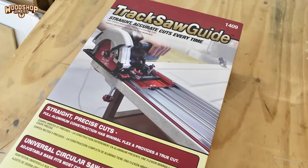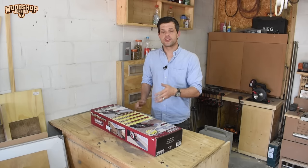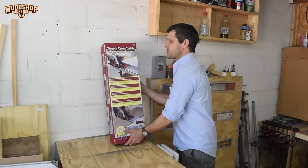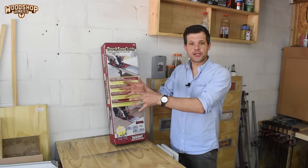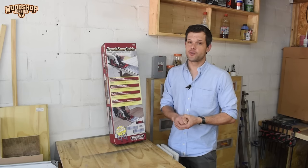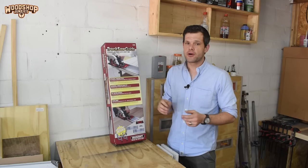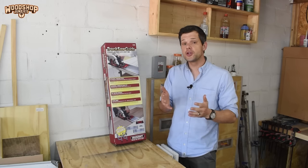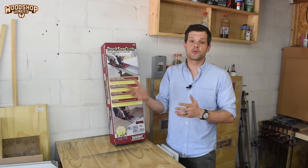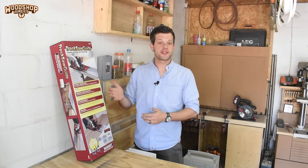A couple of weeks ago I attended a woodworking expo hosted by a hardware center and got chatting with the organizers about this product. They agreed to send it over so I can draw my own conclusions. But first, who is this product for? I think they are looking at giving people who already own a circular saw the opportunity to upgrade to a track saw setup instead of having to buy another saw.